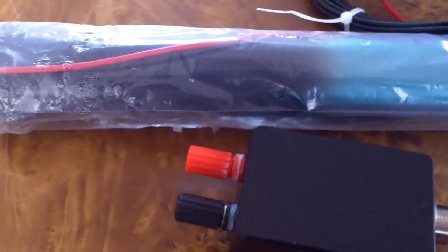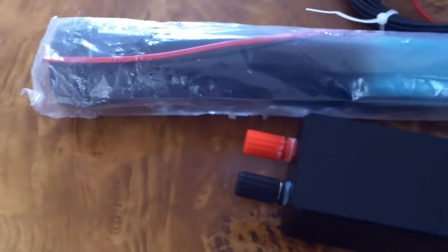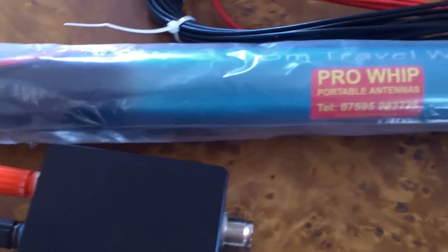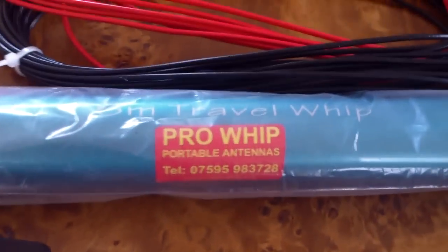Here's another antenna we'll be testing when the weather gets better. This is for the IOTA and SOTA backpackers. This is the Pro Whip Antennas 6 meter travel whip.